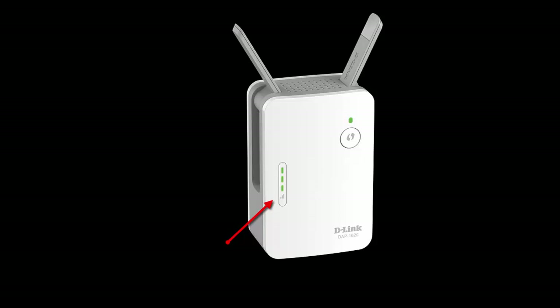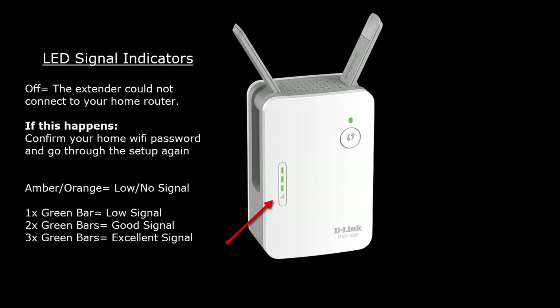The DAP1620 has signal strength indicators, which are the three vertical LEDs. If the LED is amber, it means it's getting a weak signal from your home router — try moving it closer to the router. The more lit bars on the signal strength indicator, the better the wireless signal it's receiving from the home router.